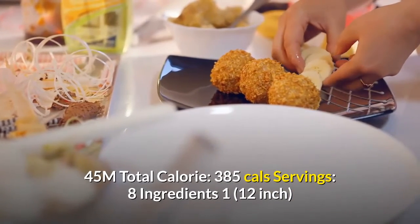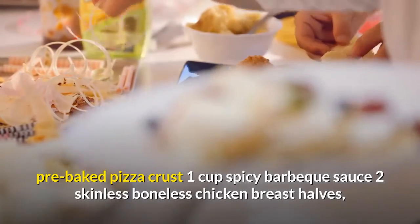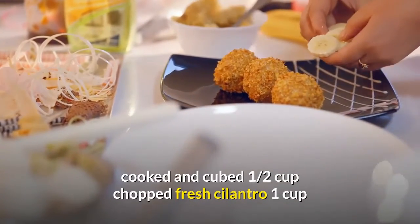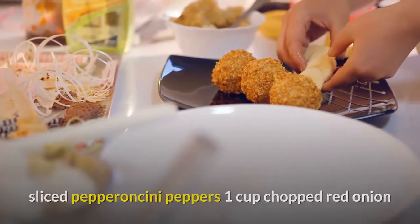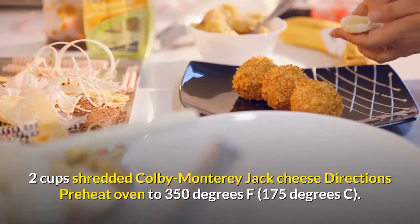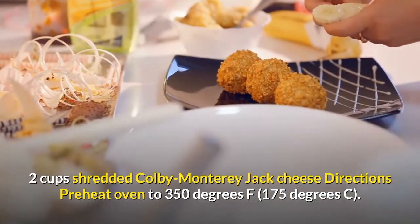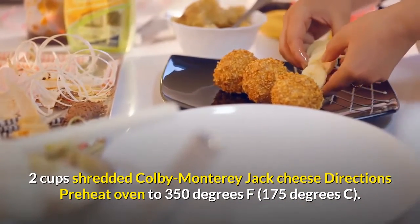Servings: 8. Ingredients: 1 twelve-inch pre-baked pizza crust, 1 cup spicy barbecue sauce, 2 skinless boneless chicken breast halves cooked and cubed, half cup chopped fresh cilantro, 1 cup sliced pepperoncini peppers, 1 cup chopped red onion, 2 cups shredded Colby Monterey Jack cheese. Directions: preheat oven to 350 degrees Fahrenheit, 175 degrees Celsius.